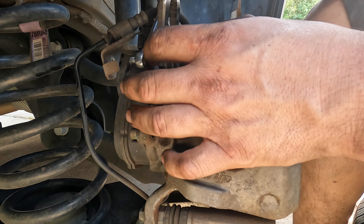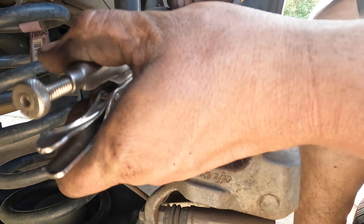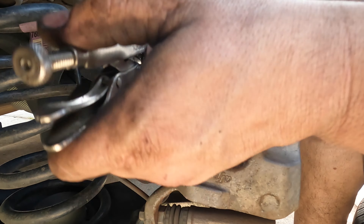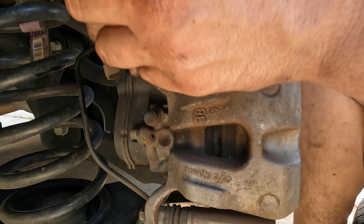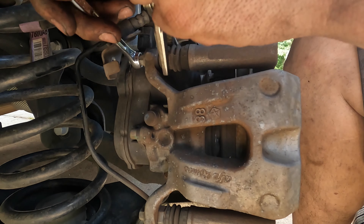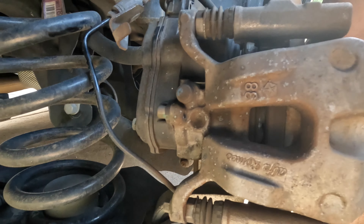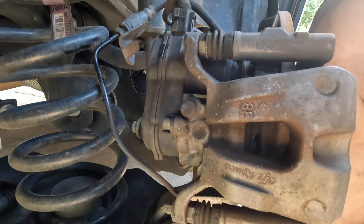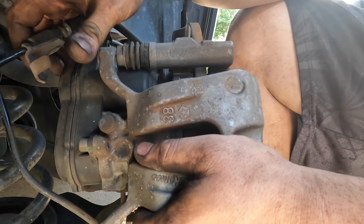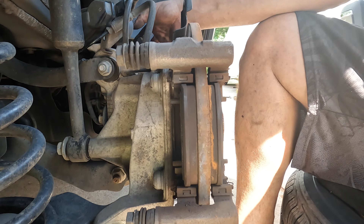If you've got a thin enough wrench to put over there, I believe it is an 18, but even with my thin ones they won't fit in there. This is fine — we can use a pair of vice grips on the shoulders of it and you should be good to go. The bottom one is a 10 millimeter as well. Now that that is out, we can pick up the caliper and just move it over to the side.